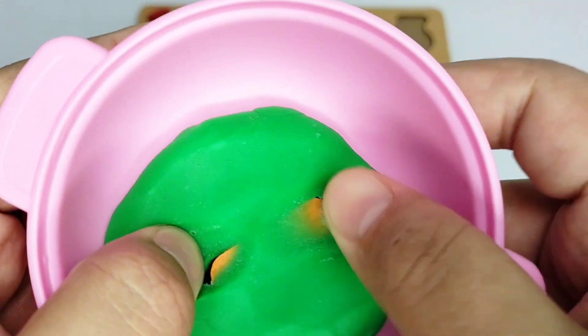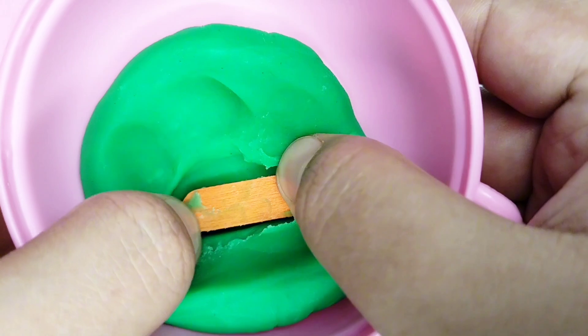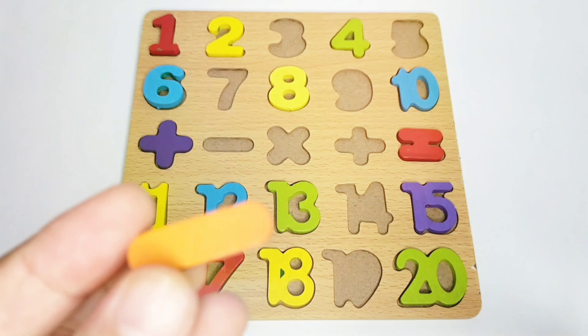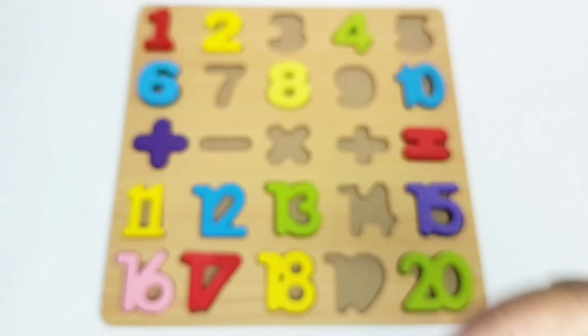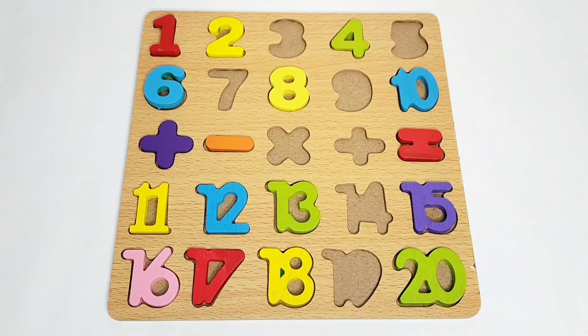Wow, here we have a subtraction sign! Here we have a subtraction sign that is orange in color. Let's fix it on the boat. Good job! Now we have to find out the other numbers and signs.